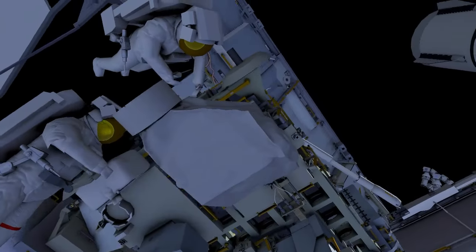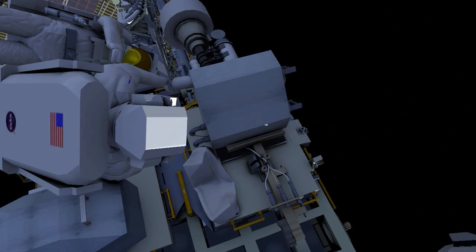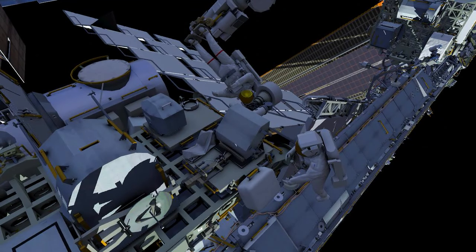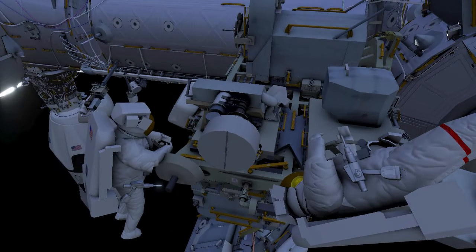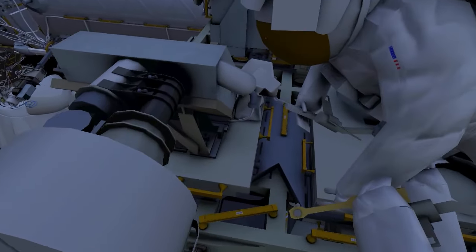The crew work together to fold back the multi-layer insulation surrounding the radio frequency group. At the aft wedge clamps, the crew remove any rubber covering the clamp nuts using needle nose pliers, then using a ratchet wrench and a specially designed tool, they loosen the five aft wedge clamps.